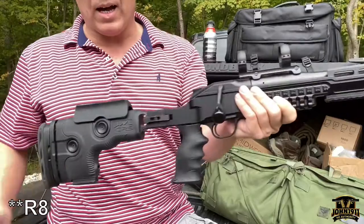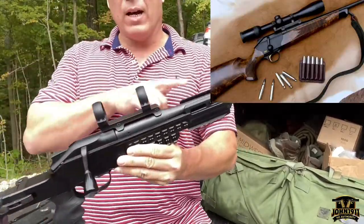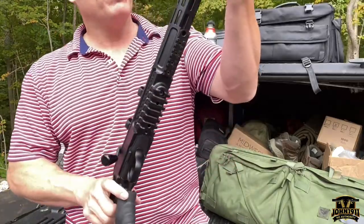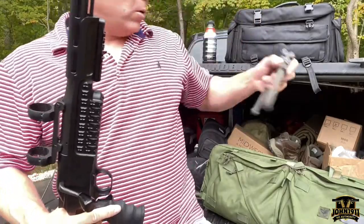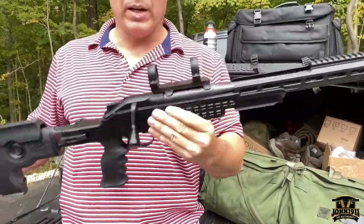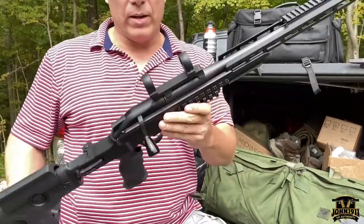Blaser R8 — you will typically see people show up at your range with a hunting version of this gun. This one is obviously really tactical looking, but it doesn't really matter. It might use a chassis system, but it basically functions the same — this just looks tactical.